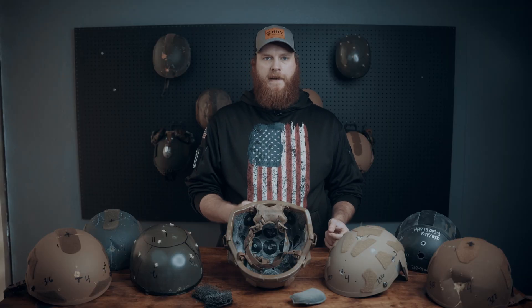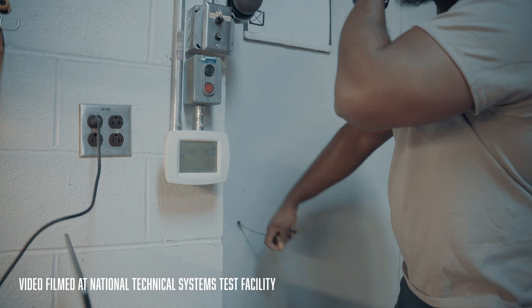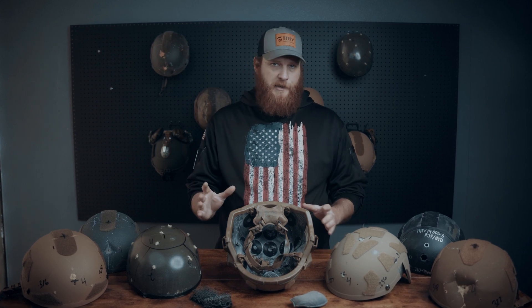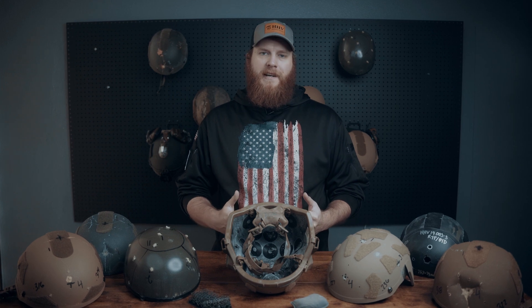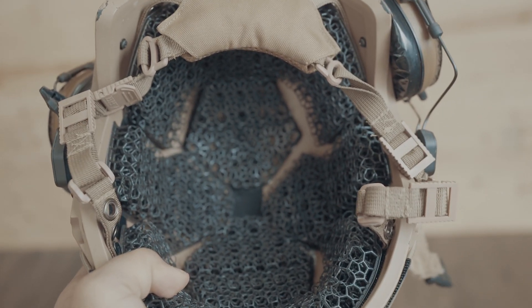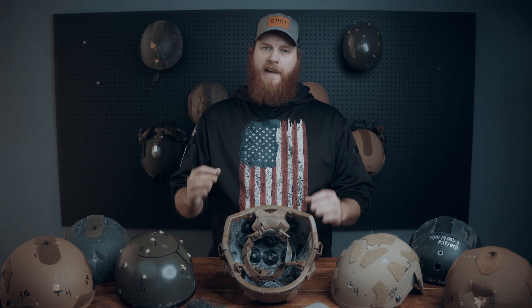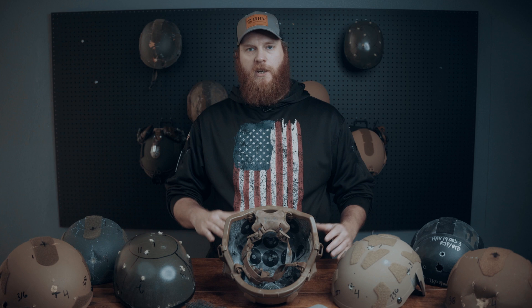Instead of not doing back face deformation testing at all because it's now optional, we're actually going to start doing more. A key element that's missed in all the backyard tests floating around on YouTube is not only the fact that they're not using a head form, but that they've removed the padding from the helmets, not allowing those pads to do their job. Padding plays a pivotal role in any type of helmet protection, especially in high-energy impacts like bullets. This is where advances like our micro-lattice pads can make a huge difference, because they work to distribute that energy throughout the entire helmet instead of in one place.